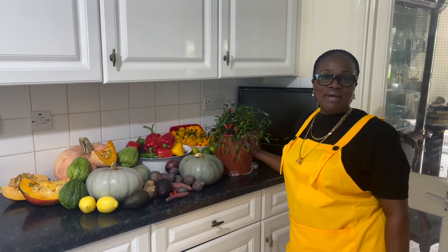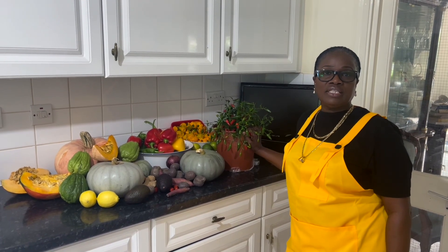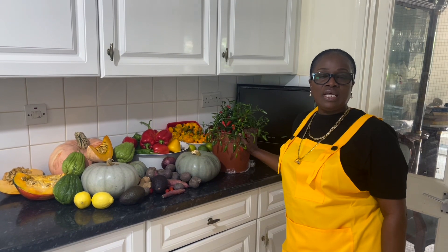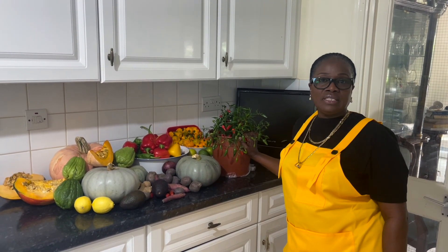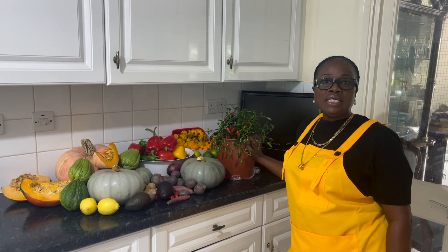Hello guys, welcome back to my channel. My name is Donna from DW Backyard and Garden. Today I'll be doing hot pepper sauce and I'll be using peppers from my garden, so please stay tuned, sit back, watch and enjoy.